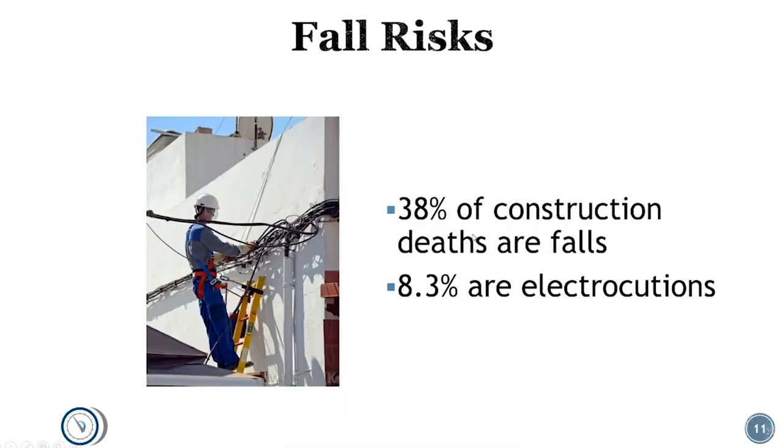A lot of the deaths associated with electrical are simple shocks that then result in falling. You always need to be properly tied off whenever you're working above six feet, according to OSHA. This is especially true when working on electrical, because the odds that you're going to fall increase when you're working with electrical circuits — you could potentially be shocked and fall backwards. Our goal is never to work on live circuits, but in many cases there may be adjacent live circuits out of our control, so your shock risk increases. When your shock risk increases and you're working off a ladder on a roof, your fall risk also increases.